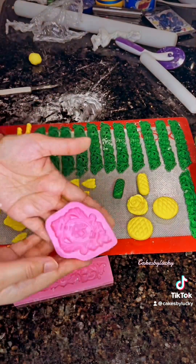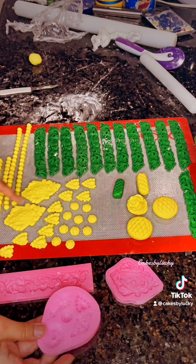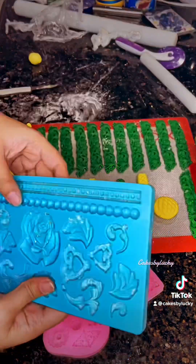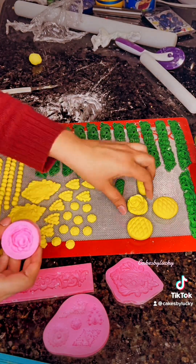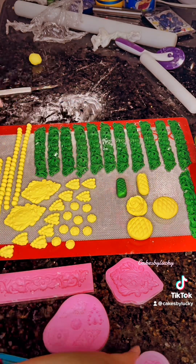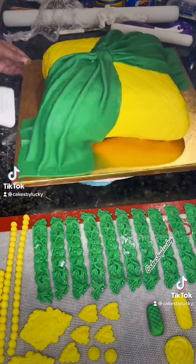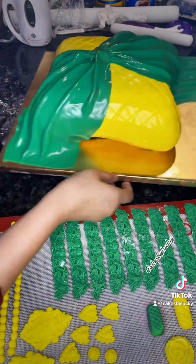These are the fondant decorations — it's a lot of fun to create them using molds. Stay tuned for the next video to see how I add these decorations on the cake.